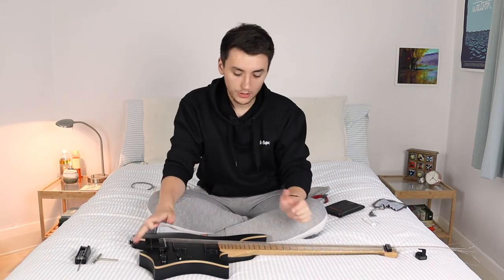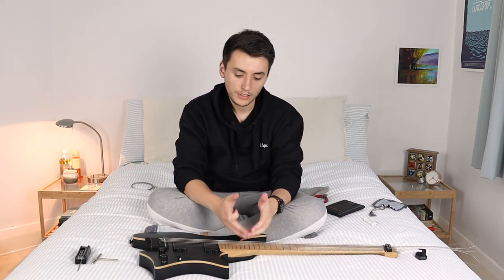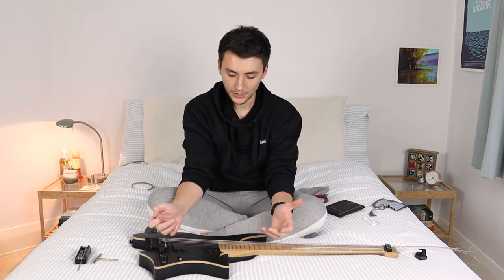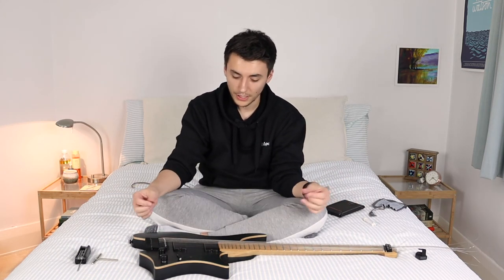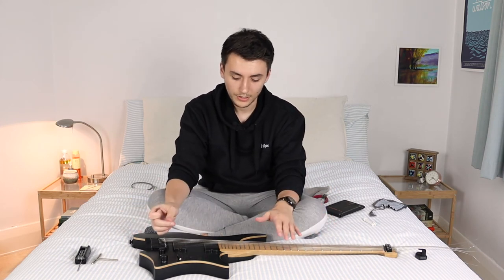Once you've got all the strings up to pitch, just tune them by ear for now or get them to some sort of relative tension. I kind of use it as a little bit of ear training to try and get close to standard tuning or whatever tuning you're going for.